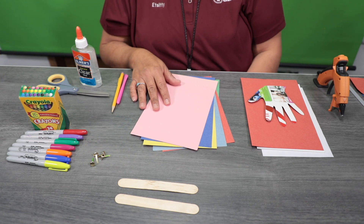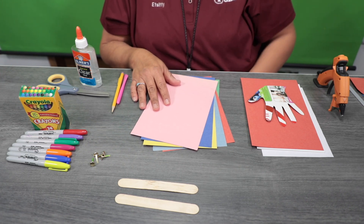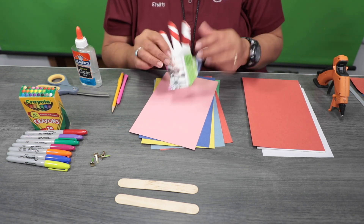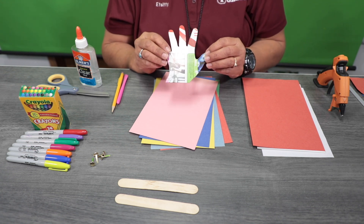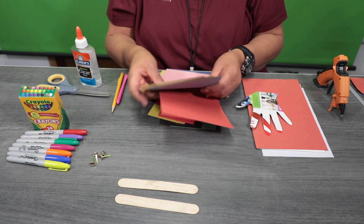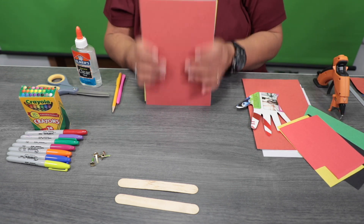For today's craft, we are going to make a handprint dragon puppet. You're going to use the palms of your child's hand — I traced mine on a recyclable cereal box — and we're going to trace that on five construction papers.